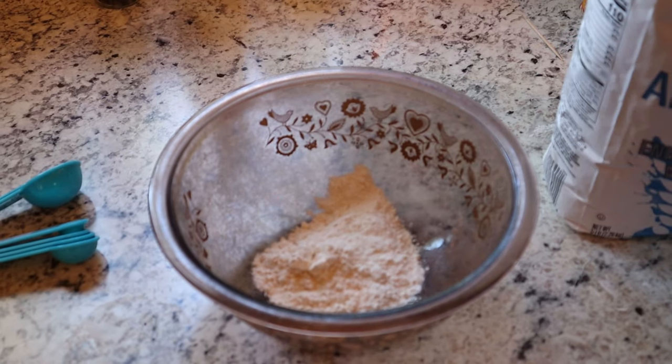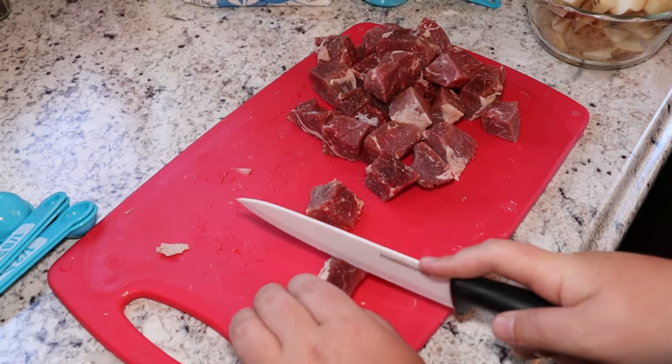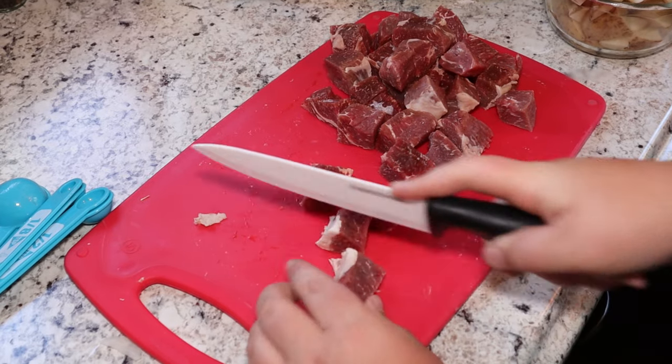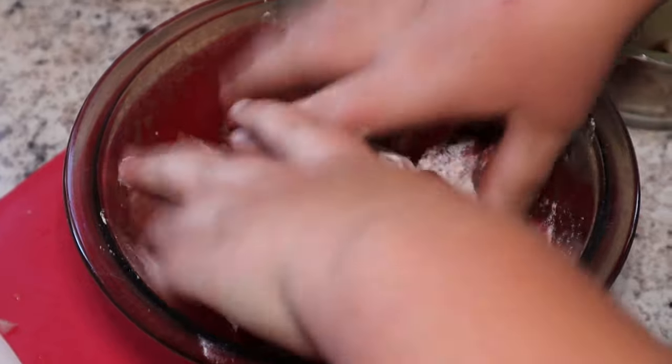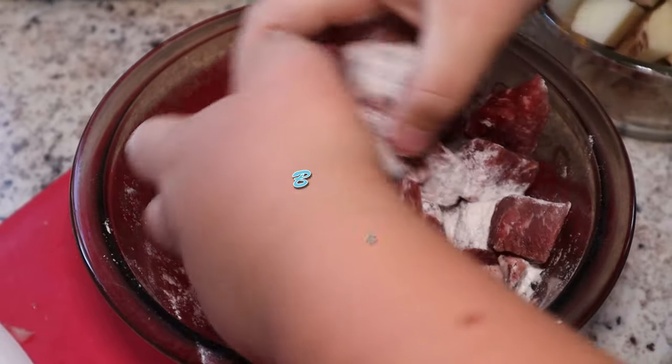After that, you're gonna want to put a quarter cup of flour into a bowl. I use chuck roast, but you're gonna need a pound of any kind of beef stewing meat. Cut that into inch cubes, then throw a coat on that cold beef — toss it in the flour.